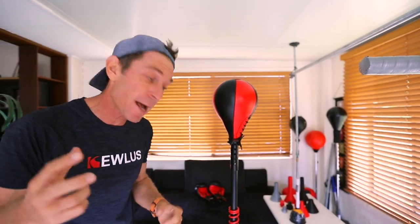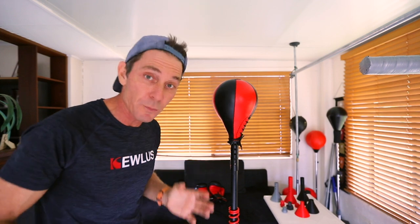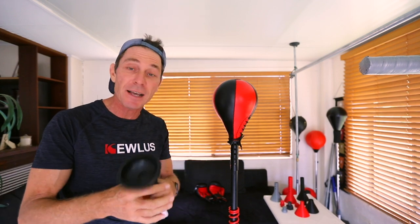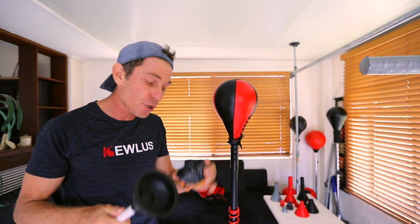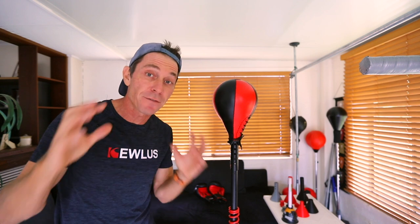G'day guys. In one of my previous videos I showed you how to make a DIY Cobra punching bag using the Qless Pro Sprint and a standard small speedball. To set up the speedball you need an adapter, and I showed you how to use a plunger and a small cone to reinforce that plunger. Go ahead and check out that video if you want to make that.